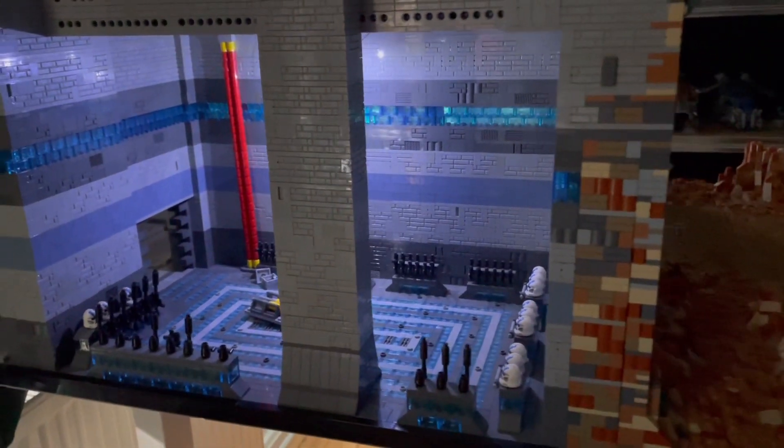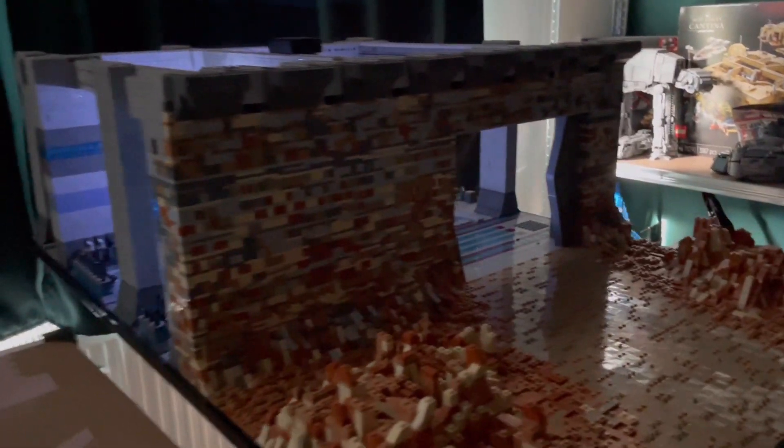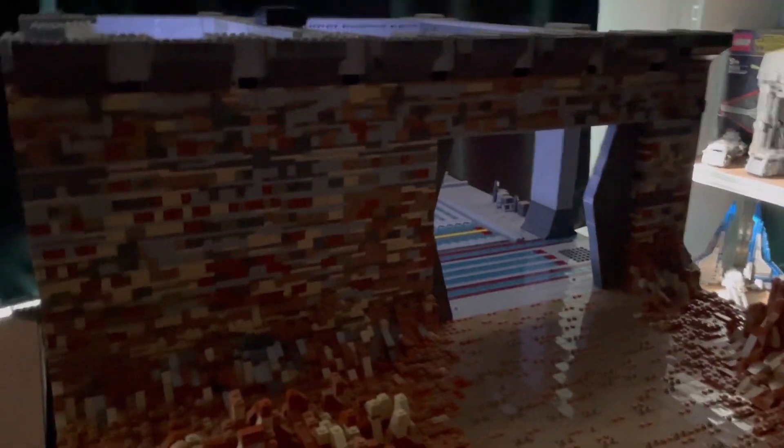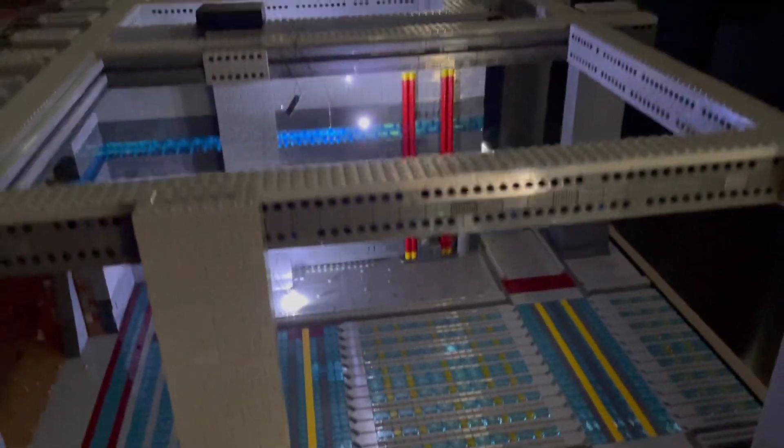Welcome back guys to week 10 of building a 501st army base. If you watched last week's episode you know where we left off — that's basically the progress of nine weeks. You can see here the lights are not installed yet, but they will be installed soon, maybe at the end of this episode if everything works out.